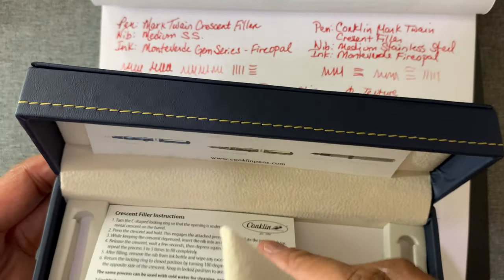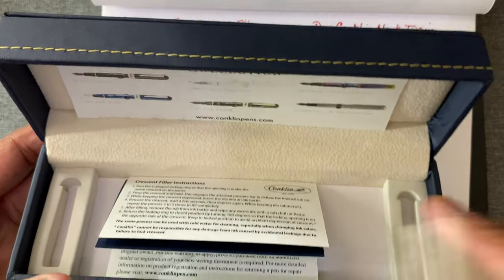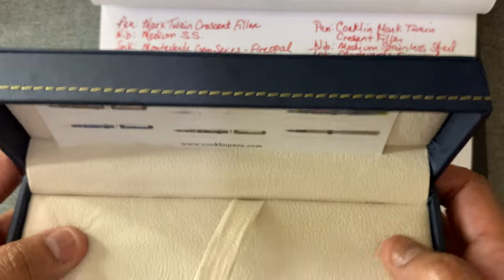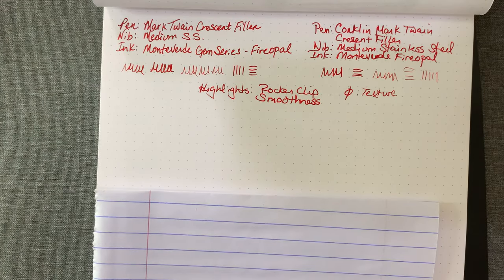Just instructions. Of course it doesn't come with any ink cartridges or anything because it only uses the Crescent Filling System. The Crescent Filling System — very unique pen.